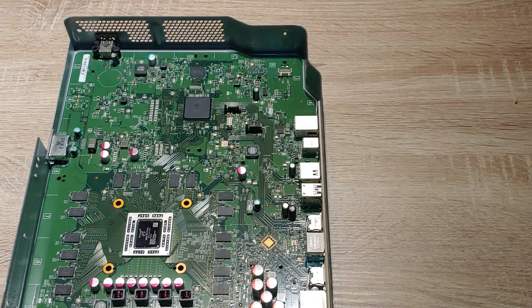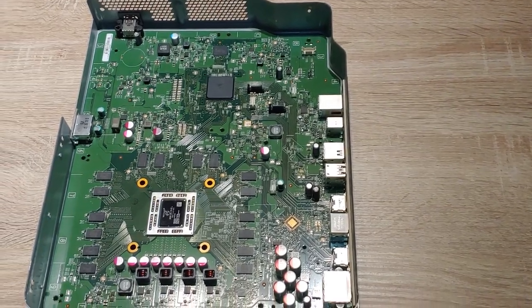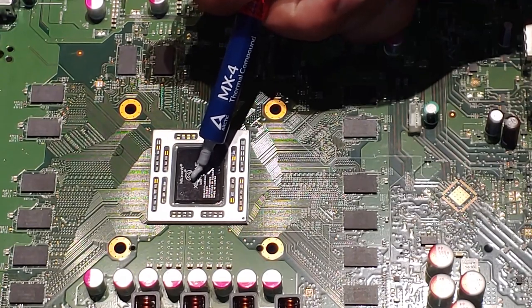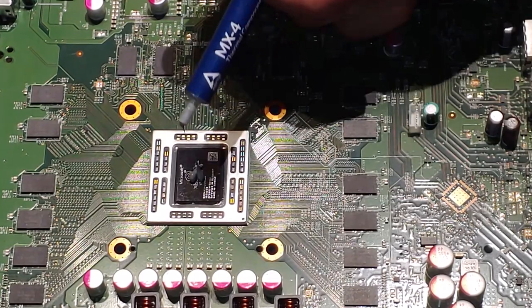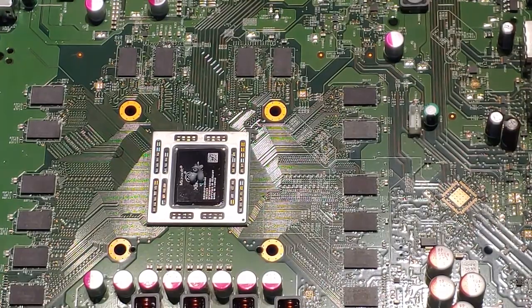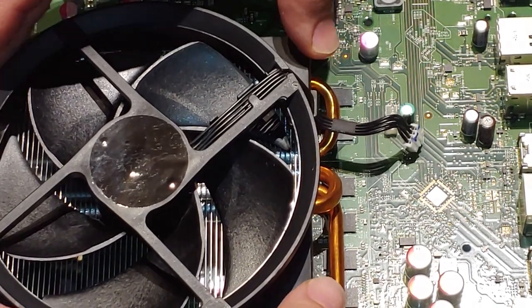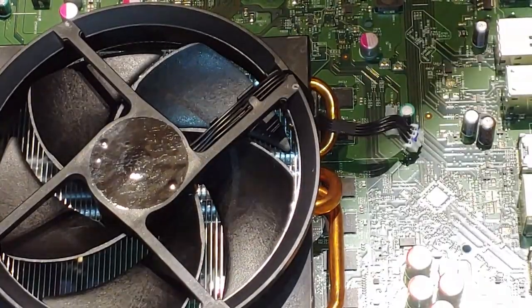So that's good right about there. A very small amount — because once we put our heat sink on it will spread out — so very minimal. Make sure that's sitting nice and even on our motherboard there.